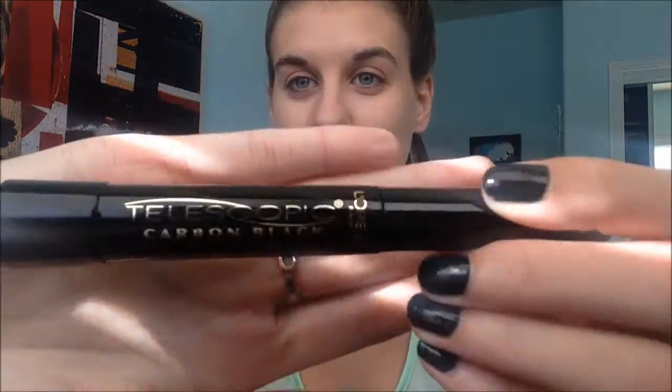Hey, what's up you guys and welcome to the internet! Today I wanted to film a quick first impressions video of the Telescopic Carbon Black Mascara from L'Oreal.